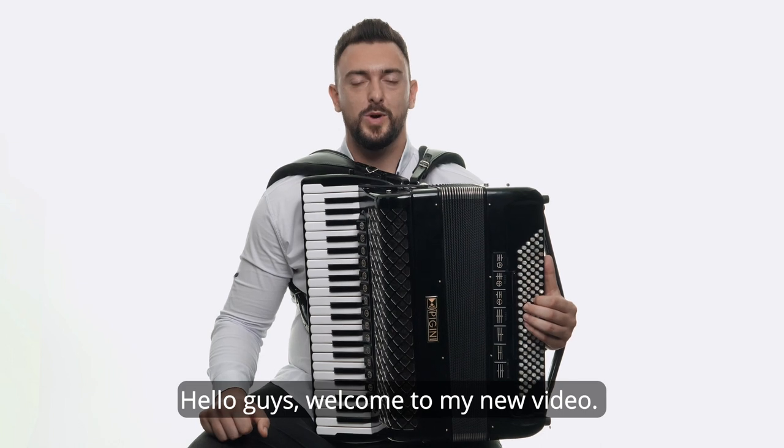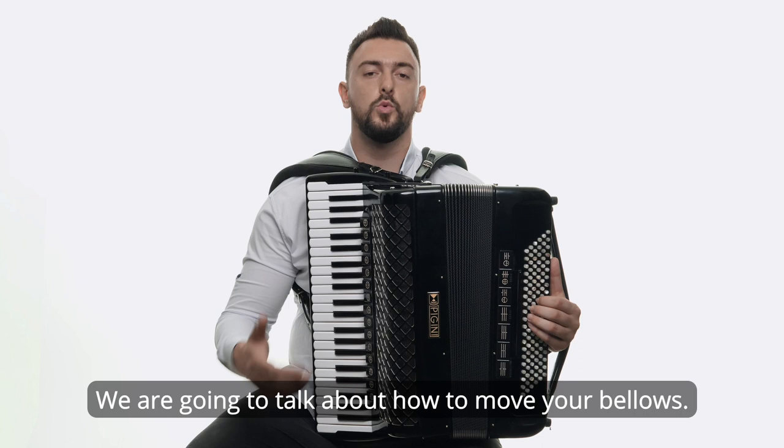Hello guys, welcome to my new video. We are going to talk about how to move your bellows.